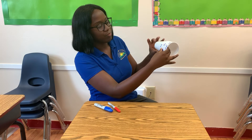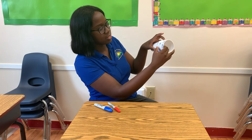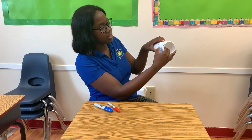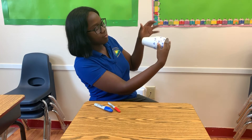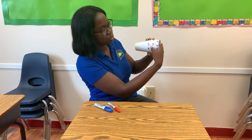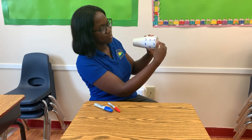Let's try another one. Five — let's switch the signs — minus three. Five minus three equals two.